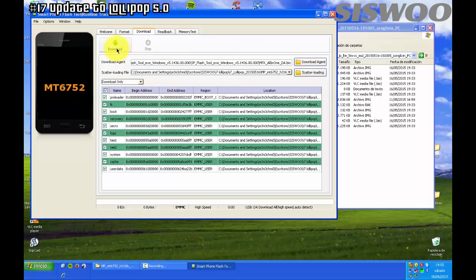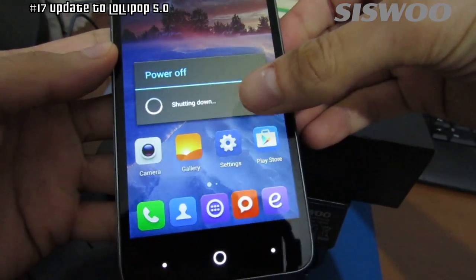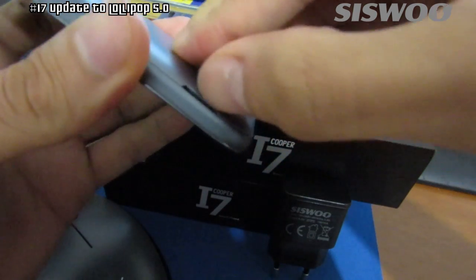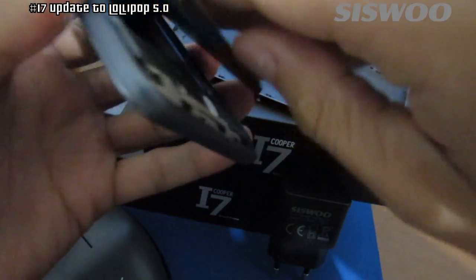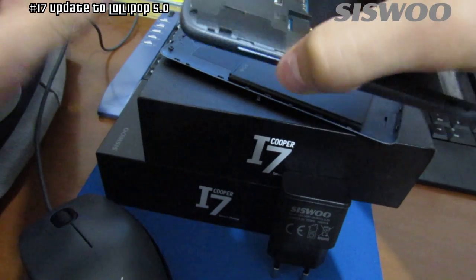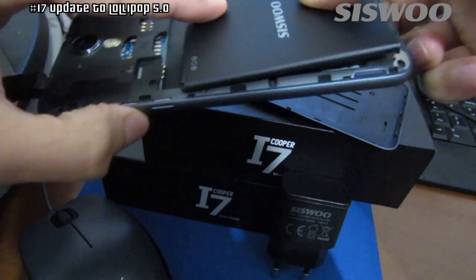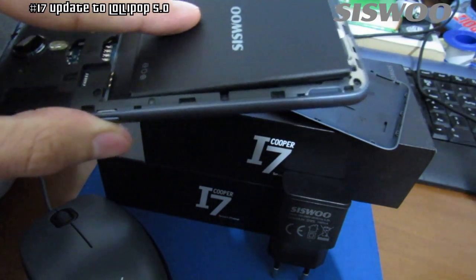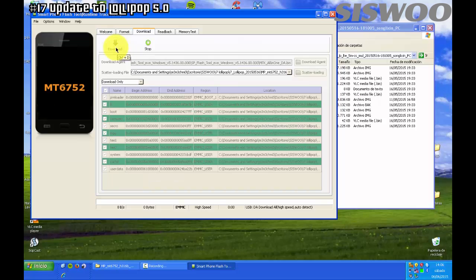Now click on the Download button. Power off your Sysgoo Cooper i7 and remove the battery. Now connect the USB cable from your computer to the smartphone and switch on the battery. Just wait until the end of the process and the flash tool shows the message: Download OK.